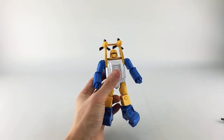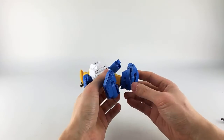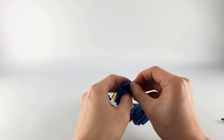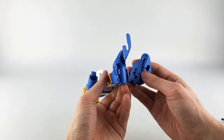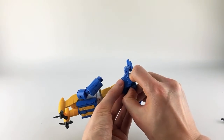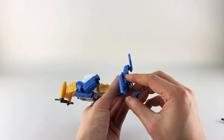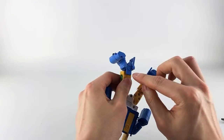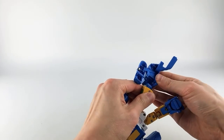Transformation is pretty simple — we'll start with the legs. One thing to note: the toes are on ball joints and tend to come off fairly easily on the double hinge. It snaps back in with no problem, but it happens quite a bit and getting it back on is frustrating. You flip the foot up and around, flip out this piece, then extend the double hinge all the way around and flip the lower leg section over.